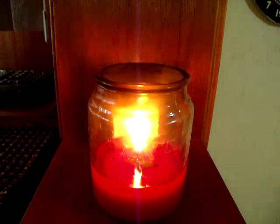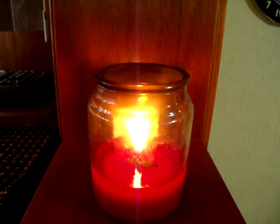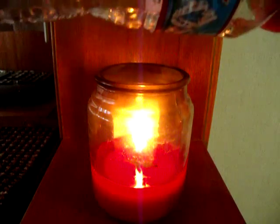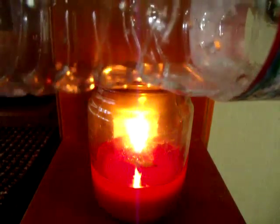Disgusting. There we go — it's tap water, so it tastes pretty crappy. So now you have a little tiny bit of water. You're just going to want a little bit, so none of the water actually gets on the candle.